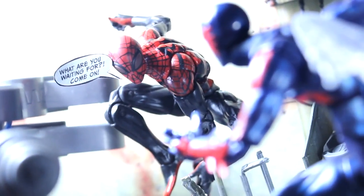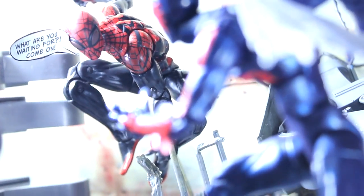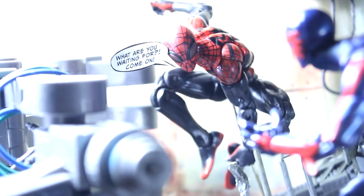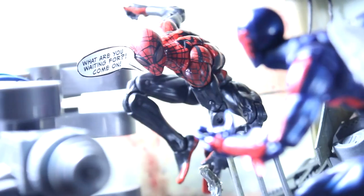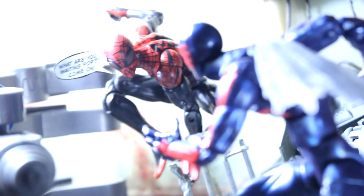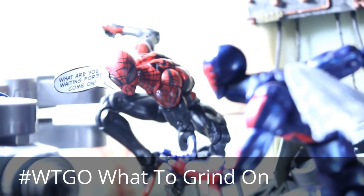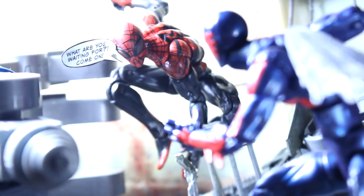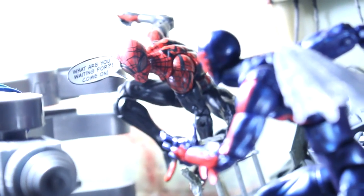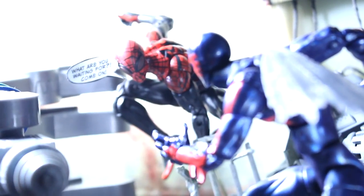"What to Grind On" is the hashtag we use in the Articulated Comic Book Art community. When we post a shot and we want feedback for our posing, cutouts, or anything in our composition or picture, just upload it with the tag WTGO — What to Grind On. And this is what I'm about to do — see what's wrong with my shot or what's good on it, and let's see what the community thinks about the shot.